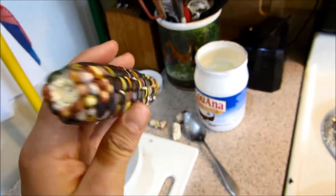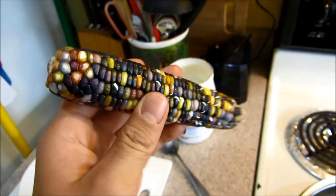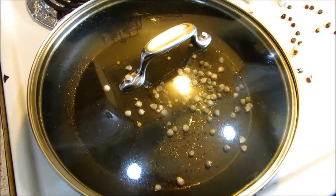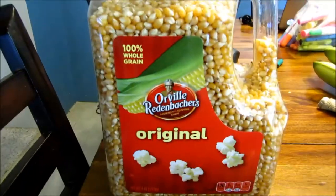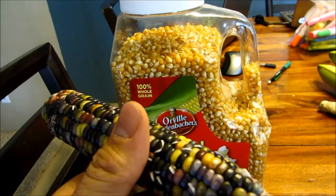Alright, the moral of the story is: don't buy this corn thinking that you're going to have fancy popcorn to impress somebody, because you're just going to end up looking like a fool. I know it's probably not going to do anything, but still. Whatever. Well, this does look freaking awesome. You might want to just keep it on a shelf as an accessory. Normal popcorn is a lot better to use than glass gem corn for popping.